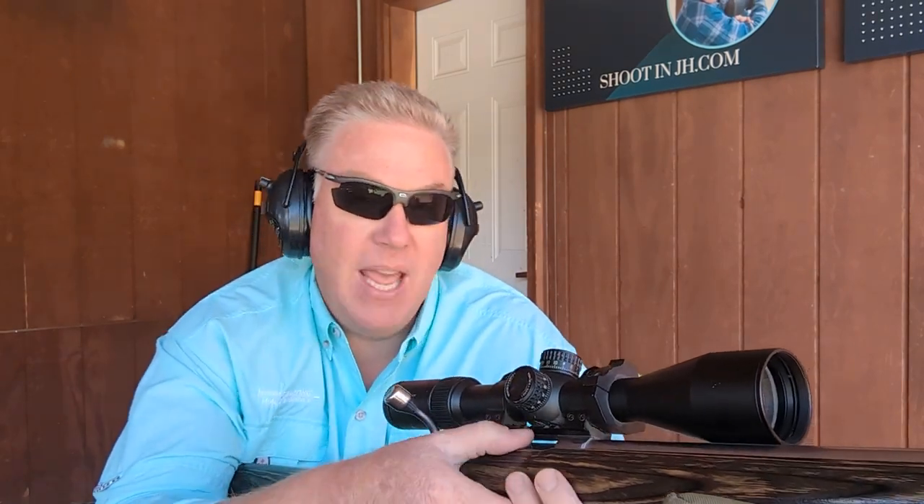The scope we chose to put on here is a Diamondback Tactical — it's a 6-24 power, and I'm a target shooter, so I like having it at high magnification. It's really neat that at this price point you can have something that's first focal plane, and we got the one with a really busy reticle. I'll put a link down below to this exact scope.